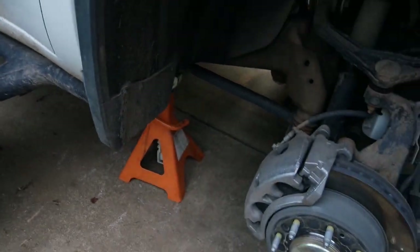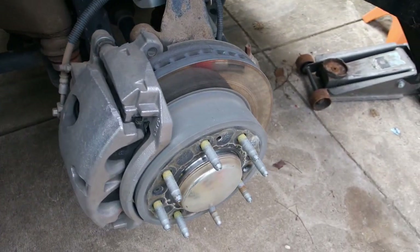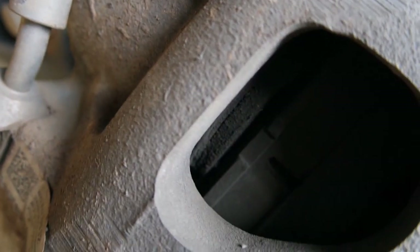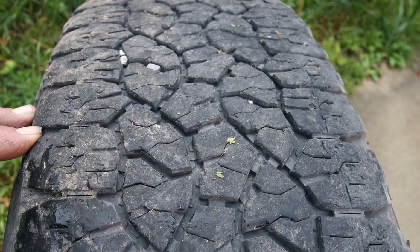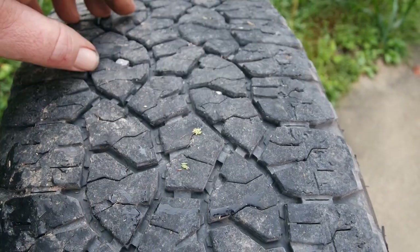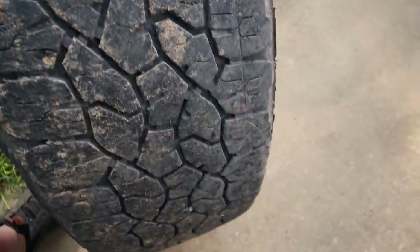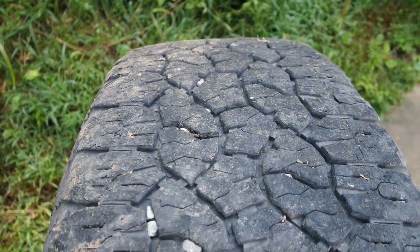First tire is off. We're going to take it around to the driver's side back, but this is a great time to check your brakes anytime you have a tire off. At almost 40,000 miles these brakes look fantastic. When you are rotating your tires, make sure you check the tire wear all across the tire — make sure it is even all the way across. If they are not wearing evenly, you've got a suspension problem more than likely.